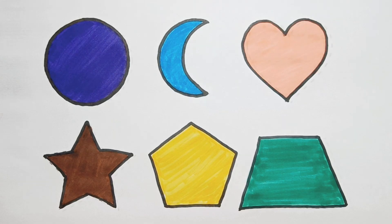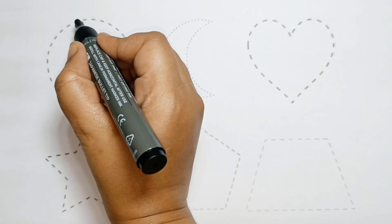Hello kids, how are you all? Let's learn to draw some fruity shapes.